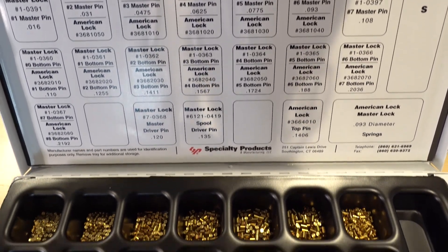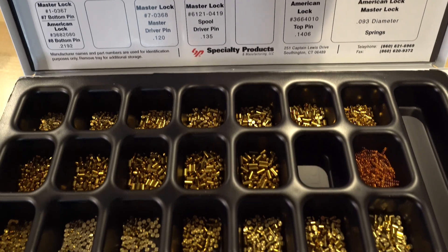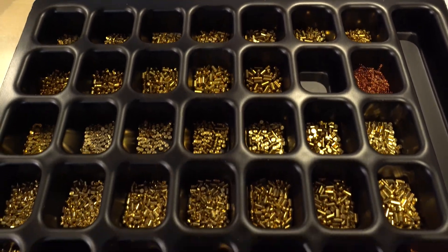The big moral of the story is that if you have a pinning kit for Master Padlock or for American Padlock, you can use them interchangeably without a problem.